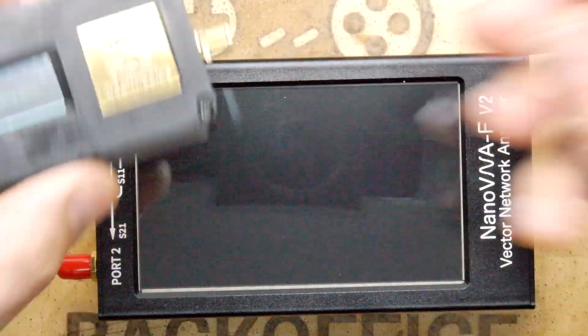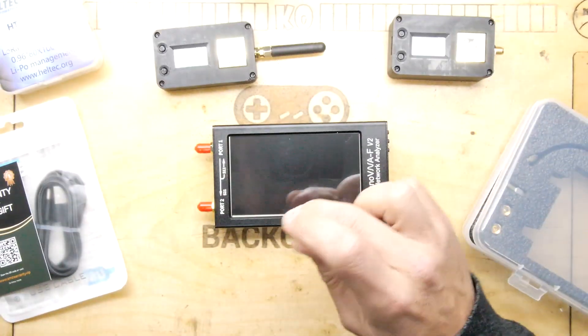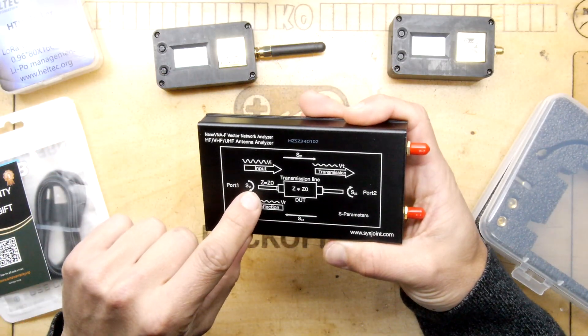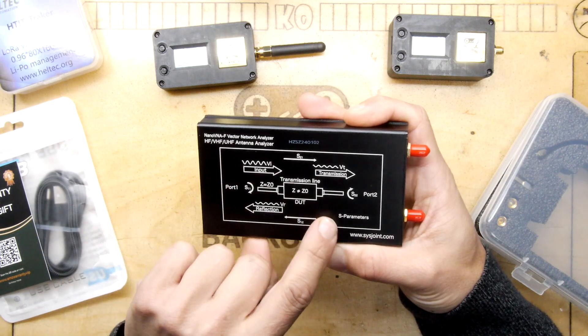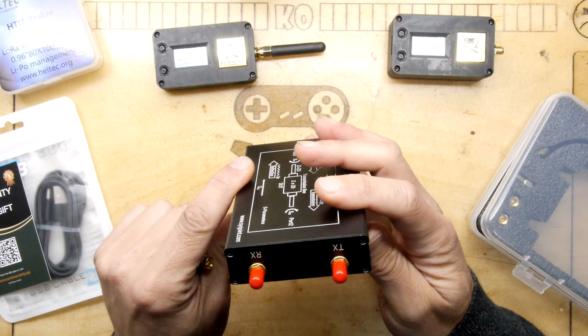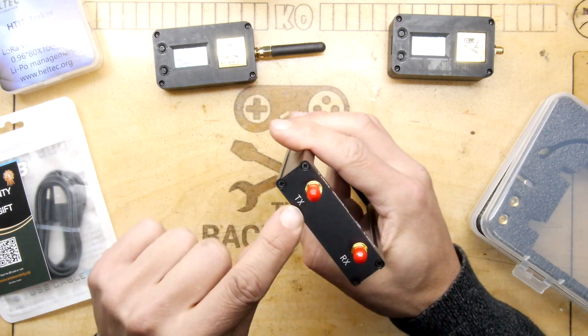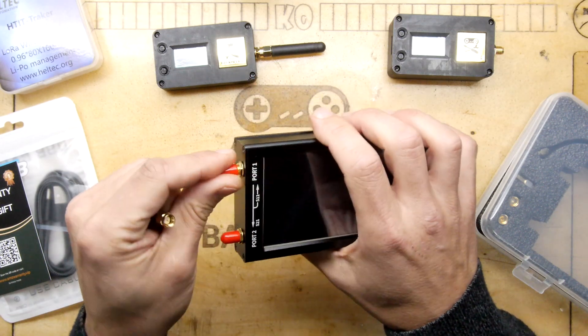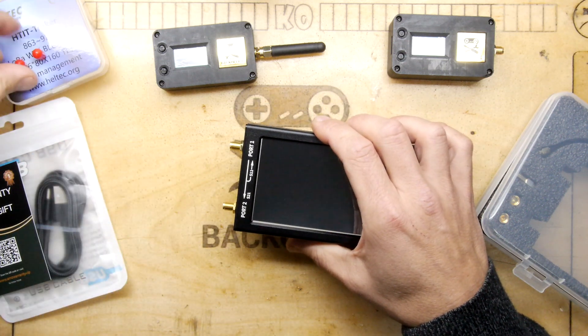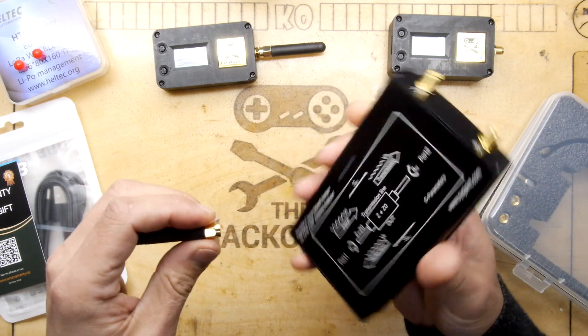So I'm going to unscrew this antenna and pop it on one of these ports. Port one is the transmission line, port two is the other. I'm guessing you want it on port one — and look, you've got a TX and an RX. That's interesting. Maybe I'd better go on the website and have a look. Maybe I have to put an antenna on each one.